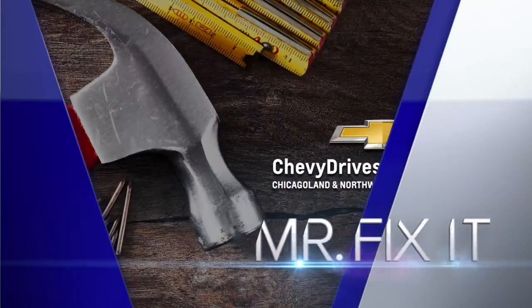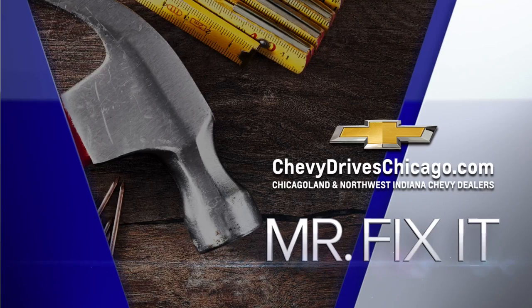Time for Mr. Fix-It, powered by your Chicagoland and Northwest Indiana Chevy dealers. Mr. Fix-It is back. Good morning, Lou.